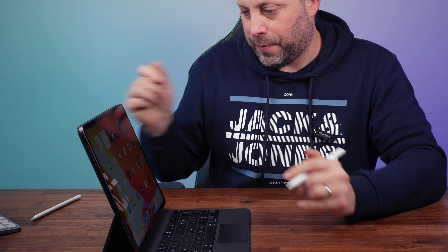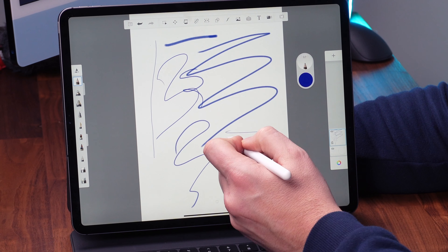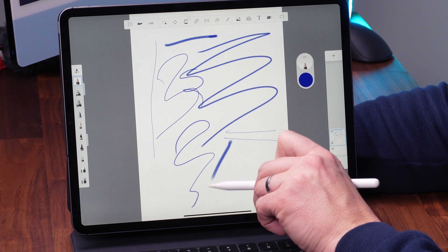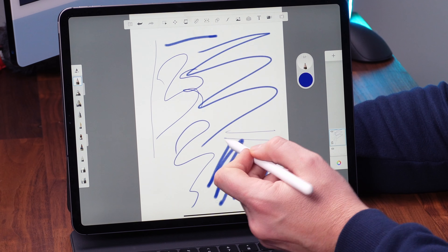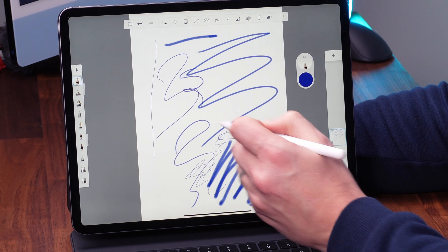So let's just fire up a sketching app and we're going to test the pencil out. As we can see, it works perfectly. Tilt is also working. Pressure sensitivity is working. It's just like an Apple pencil for a fraction of the cost.